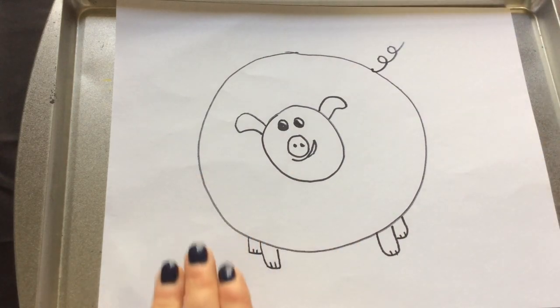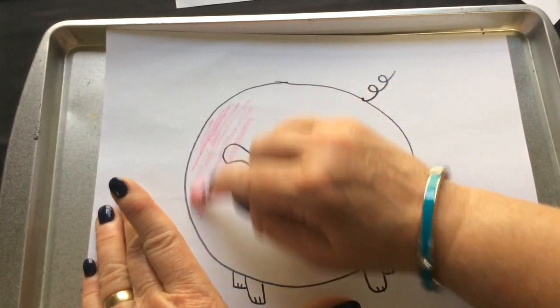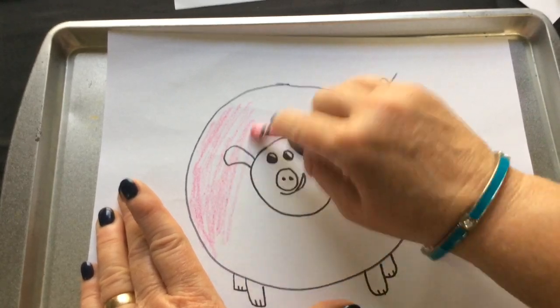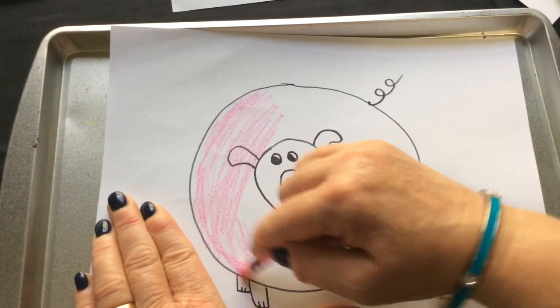It's time to color our pig! And again, if you would consider liking and subscribing to my channel, I would appreciate it.